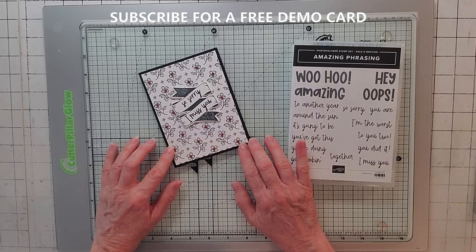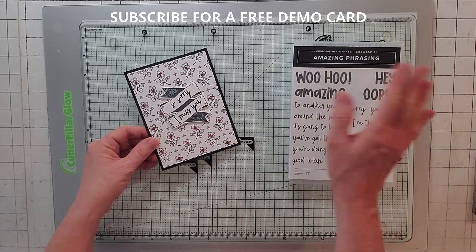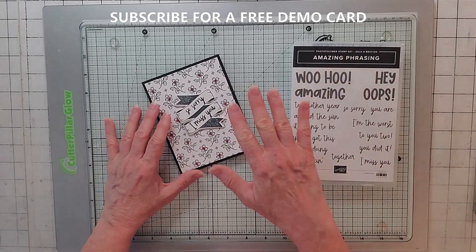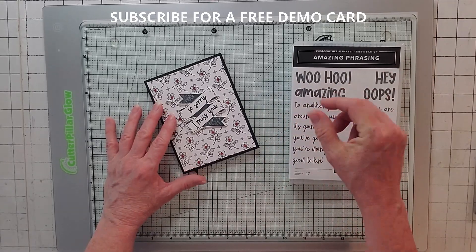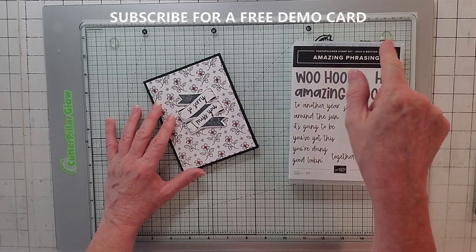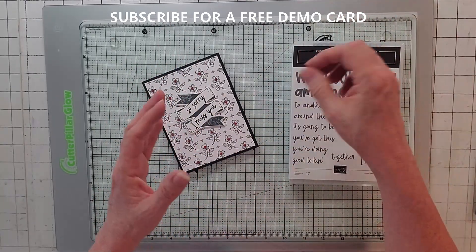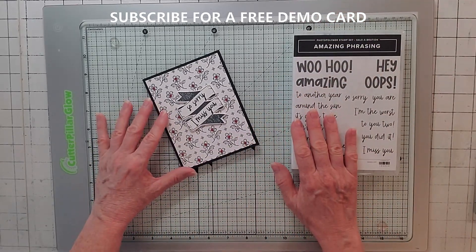Here's card number two. This is just a basic black five and a half by four and a quarter - all my cards are that size. The dimensions and all the products I'm using are in the description of the video, so click show more and everything will pull up.